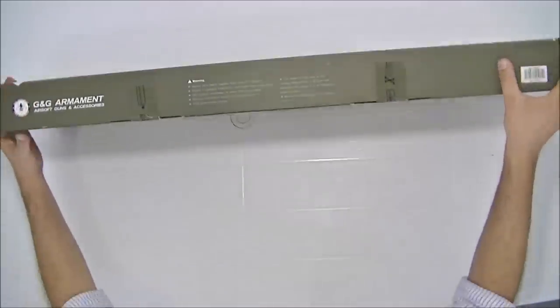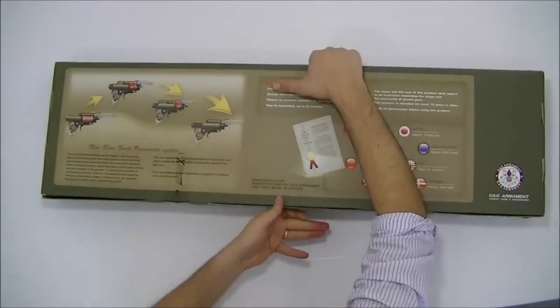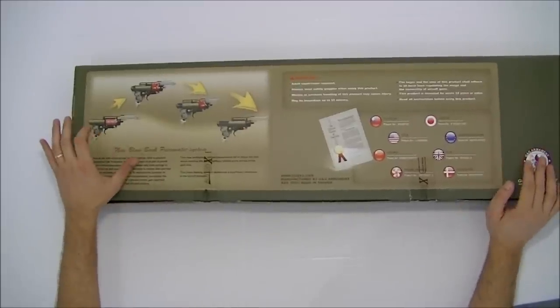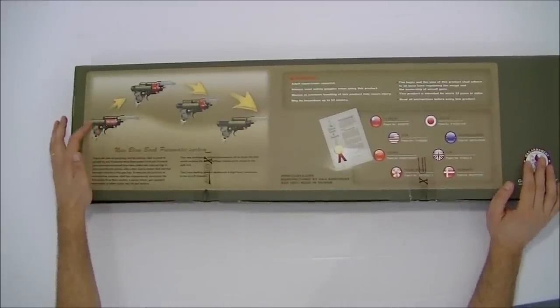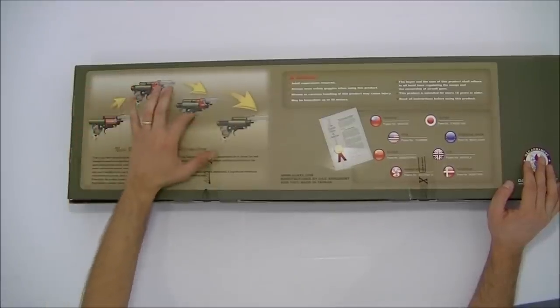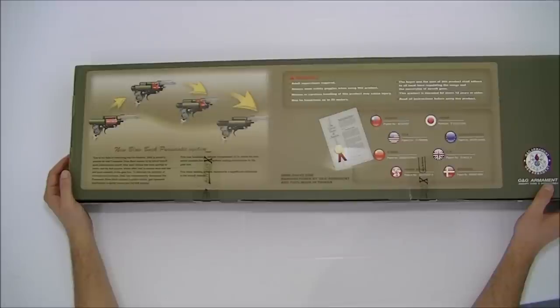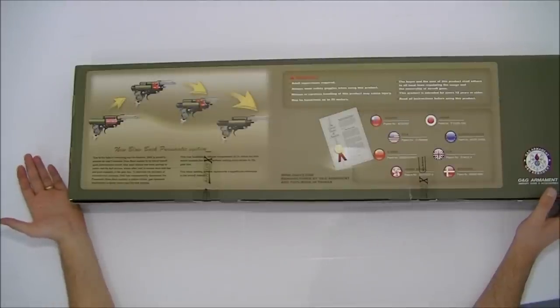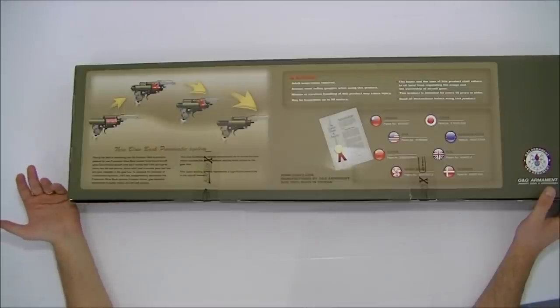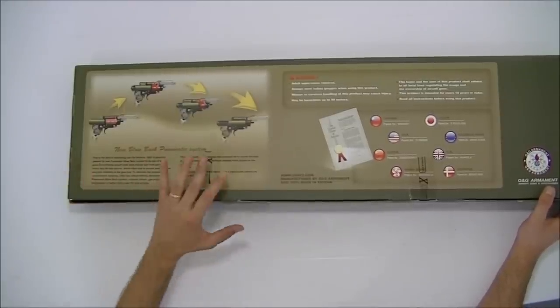Esse é o AK-47 da G&G. Ele tem um sistema blowback novo, um sistema pneumático novo. Ele aproveita um pouco do ar do pistão, do cilindro, e manda para cima fazendo o movimento de blowback. Geralmente você vai achar esse tipo de blowback apenas em fuzis de Airsoft a gás; nos elétricos são pouquíssimos que têm. Então funciona mesmo.